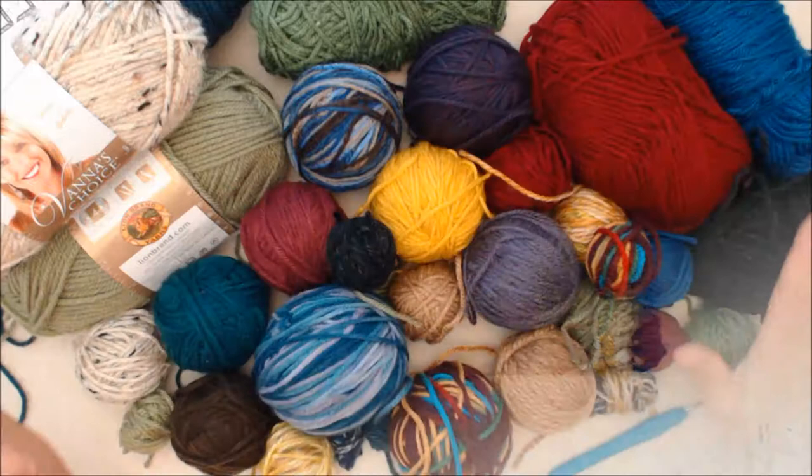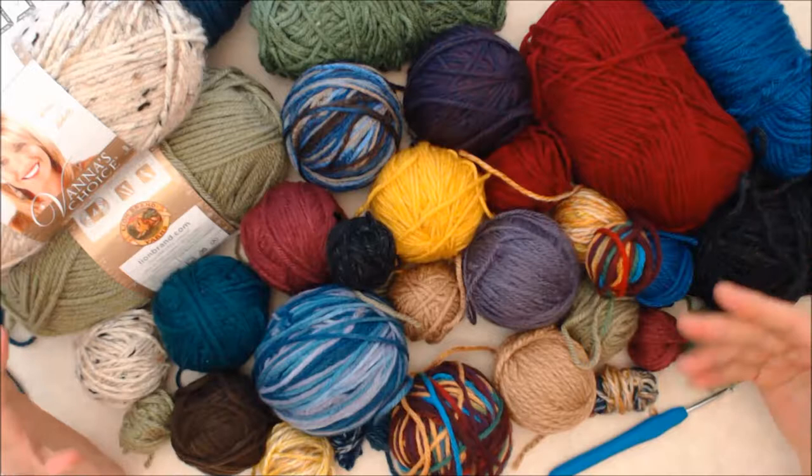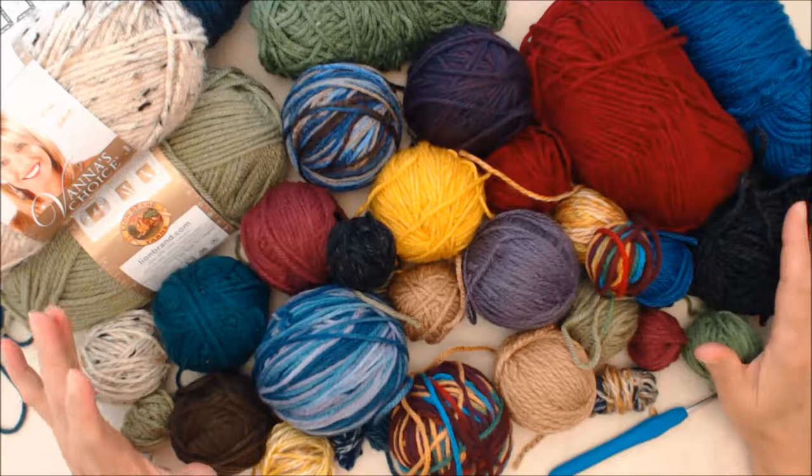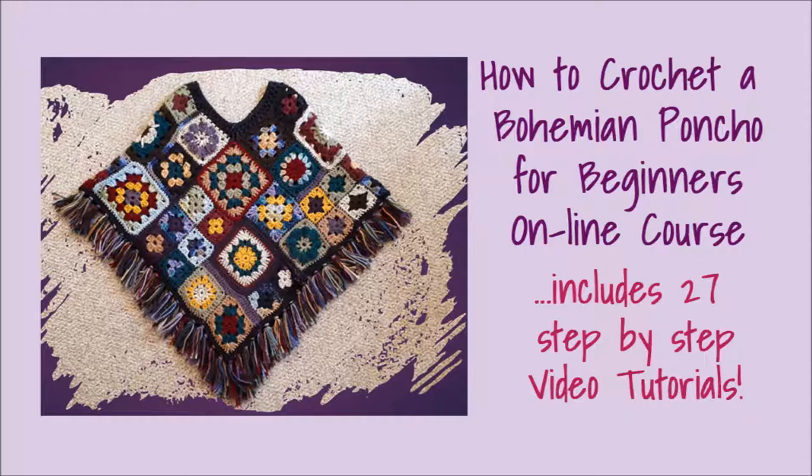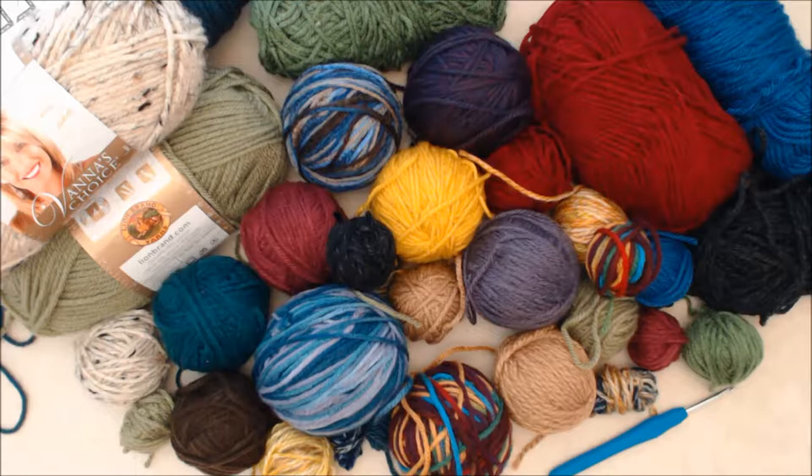I'm using a bunch of scraps and odds and ends - here's my pile of yarn. This is all left over from a big crochet project, which is an online course on how to crochet a bohemian poncho for beginners. It's a really fun, very comprehensive course - I'll put a link below. I get so many compliments on this poncho and it is suited for beginners.